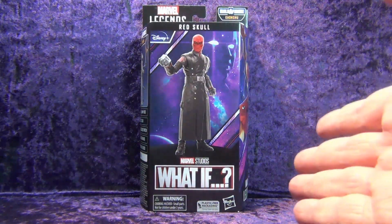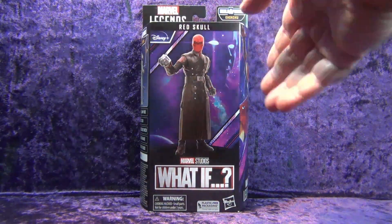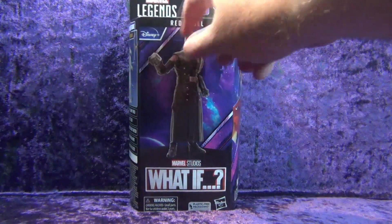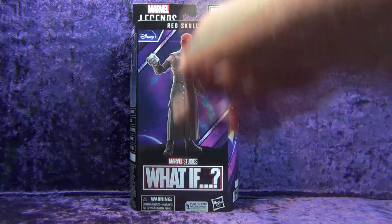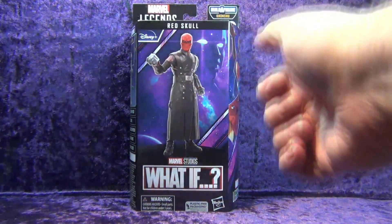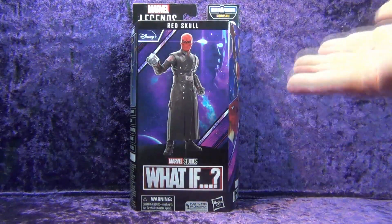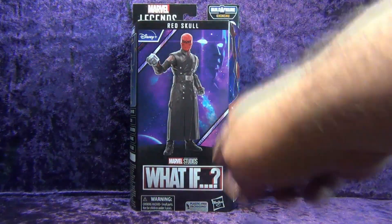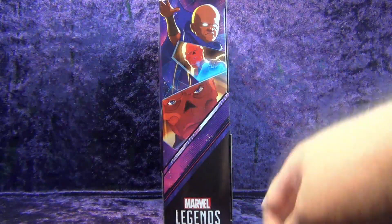So we're going to take a look at this. As you can see up top, Marvel Legends Build-A-Figure Khonshu wave is what this is from. We've got the What If logo up there, and the Red Skull rendered on the front. What If, Marvel Studios — warning: don't put Red Skull in your mouth. Plastic-free packaging, another windowless box — gotta live with it. Some like it, some don't; I'm indifferent since I open up my stuff. Hasbro logo there on the bottom right.